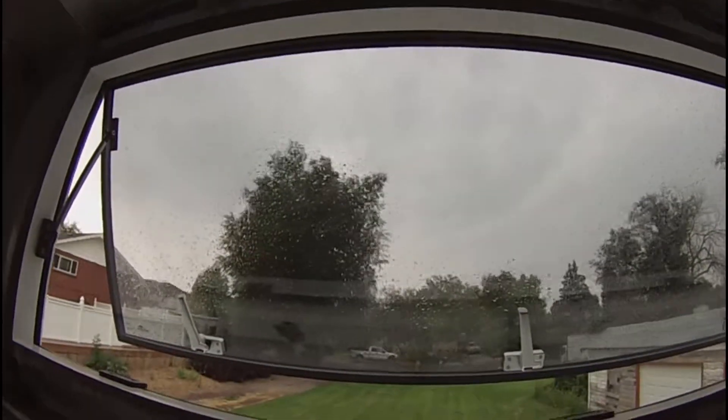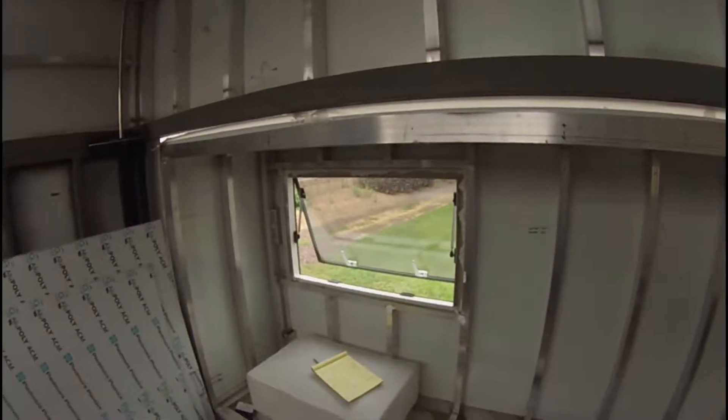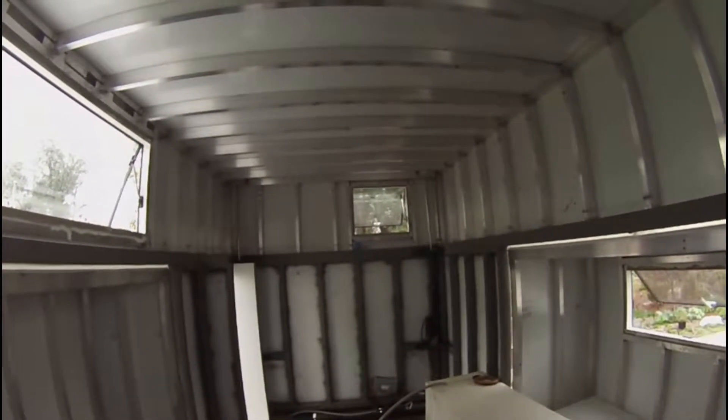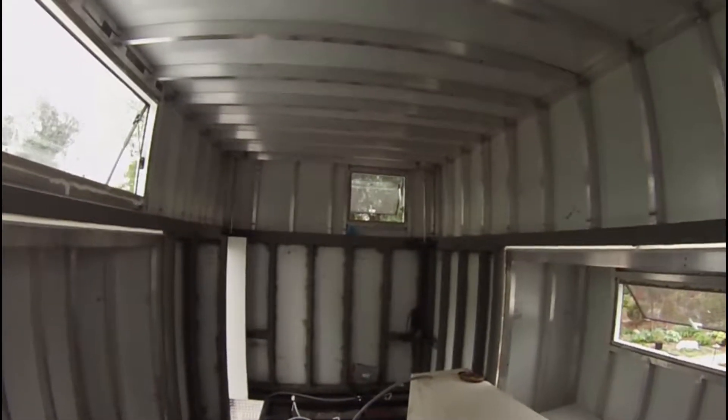Surprise surprise, raining again - although this is a real light, steady rain. The windows are obviously doing a great job letting air in and keeping the rain out. If the rain comes in sideways it'll spit inside a little bit, but in this light steady rain it's doing great. So we're on to wiring, and I've decided for the 110 wiring I'm going to use some flexible conduit.